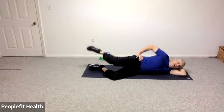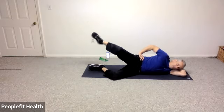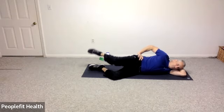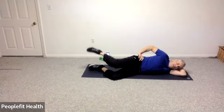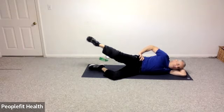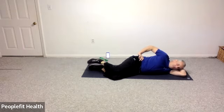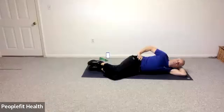Let's push that hip away from you and we're going to do your fire hydrants — raising and lowering. Good, raise and lower. For ten, nine, eight, seven, six, five, four, three, two, and one. Hold the hip slightly back and let's open and close the foot.